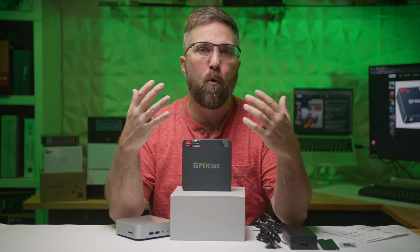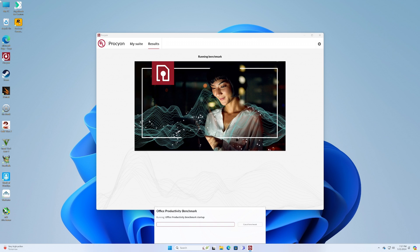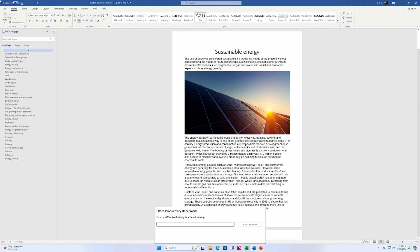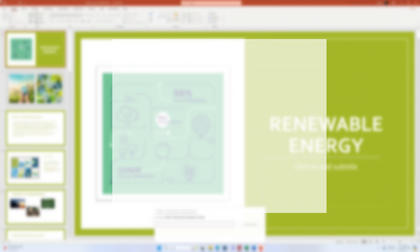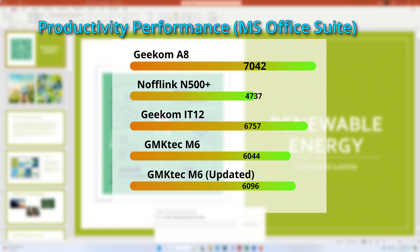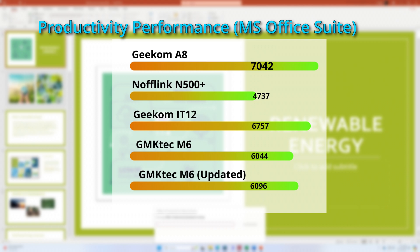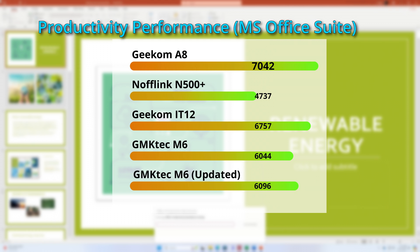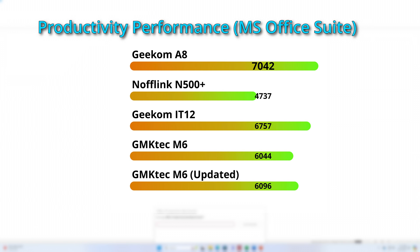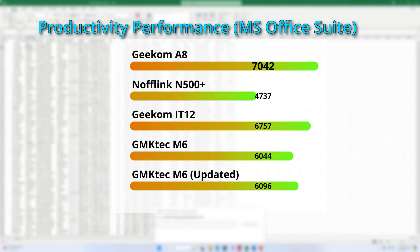But let's move on to actual real-world workloads. In the Procyon productivity test, which measures the PC's ability to multitask in common office workloads using the Microsoft Office Suite, the big takeaway is that the high-end Geekcom A8, costing more than double, only has a 13% edge over the mid-range NookBox in intermediate-level office multitasking — one of the main use cases for mini PCs like these. It's also notable that the Geekcom IT12 with an Intel CPU purpose-built for productivity work only has an 11% lead over the 40% cheaper M6.